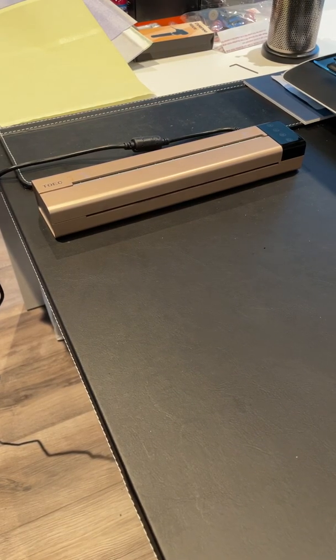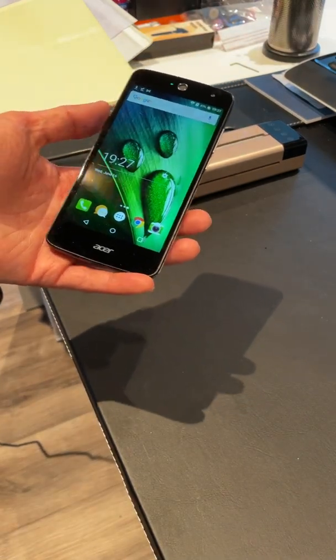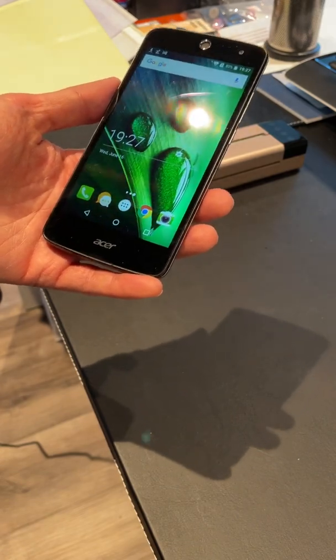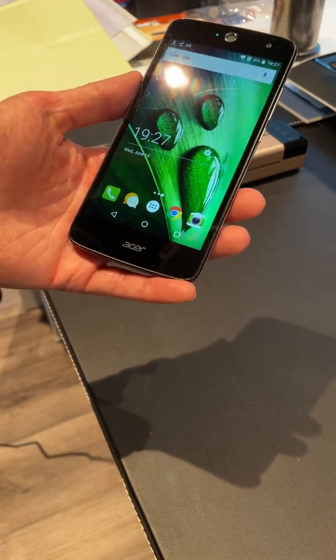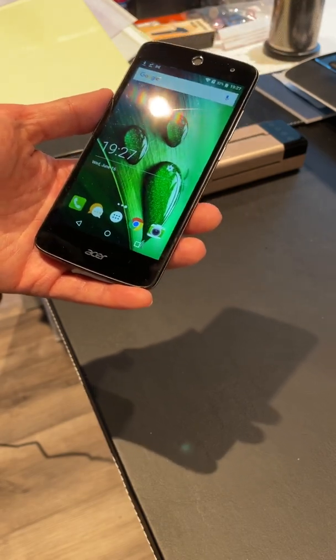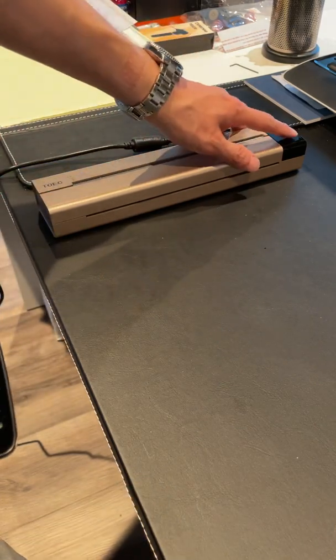Hi there, we're just going to go over how to connect the Toic printer with your Android device. This is a very old Android phone, just not my normal phone, but I figured it would be a good example to show that if the Toic works with this old Android phone, it will work with just about any Android phone available.